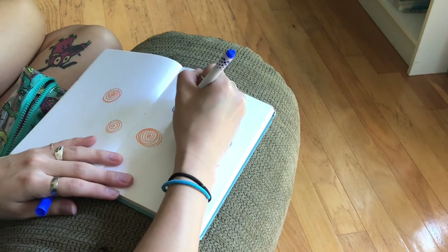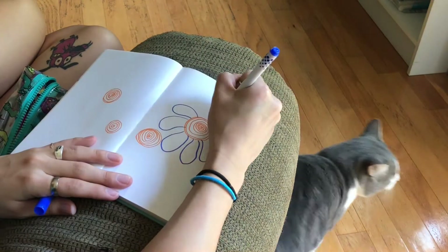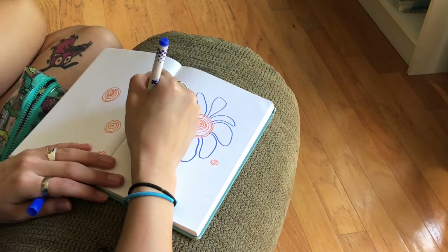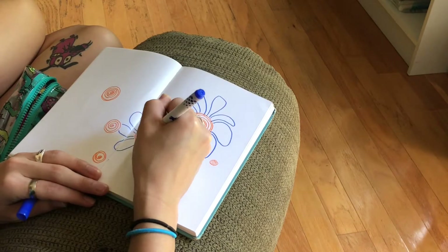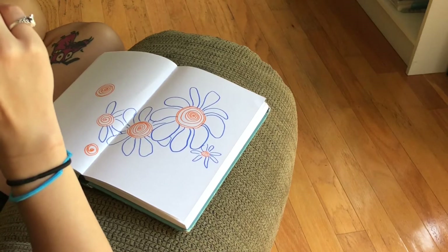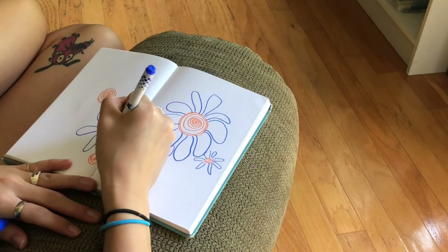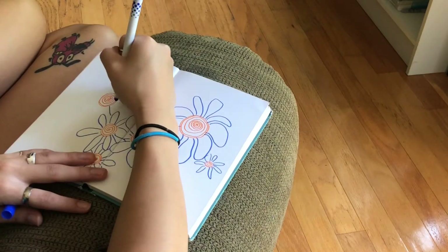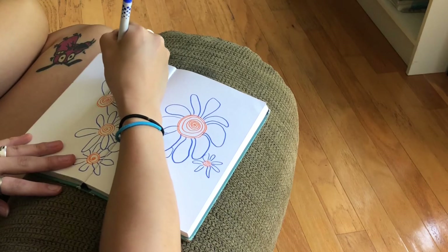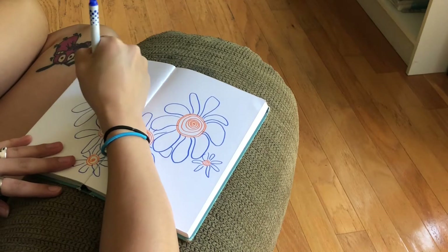So today I started off with an orange marker, and I created like swirl circles. After I drew a couple of those, I was kind of like, they kind of look like flowers — so why not turn them into flowers? So I decided to use a complementary color to orange.